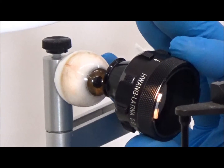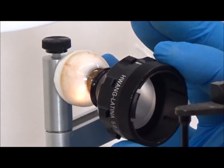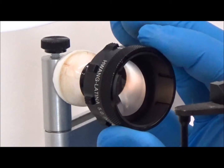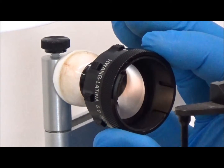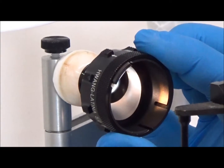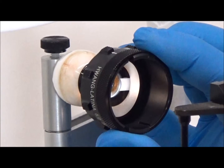Note the lens can be held between the thumb and the first finger during use. When the magnets are engaged, the lens can be manipulated in the usual manner. When desired, the lens can be easily rotated by moving the lens tabs from one indexing position to the next with the middle finger as shown.